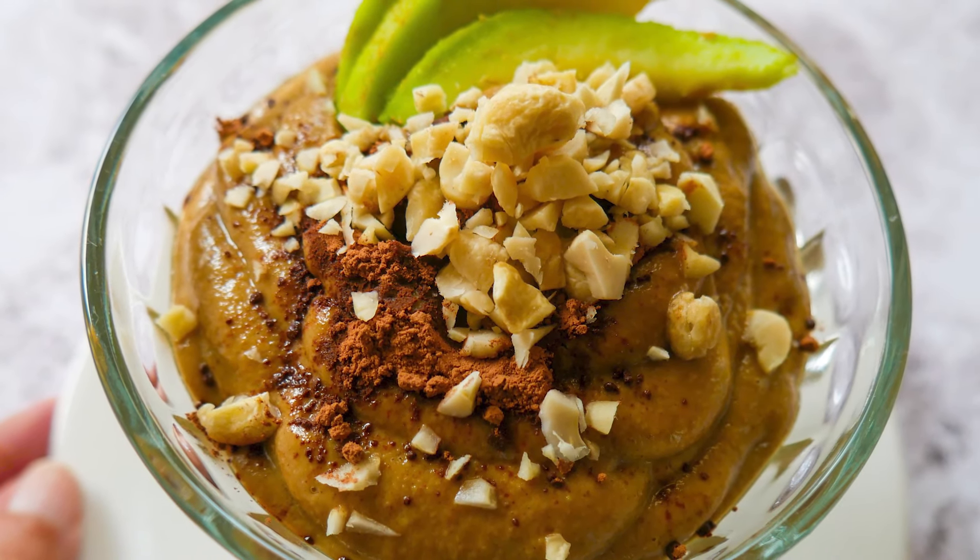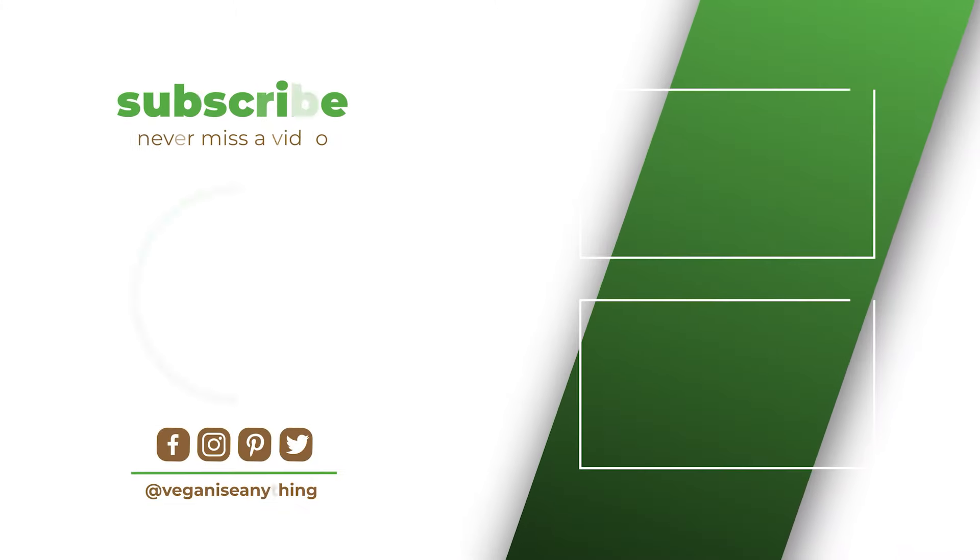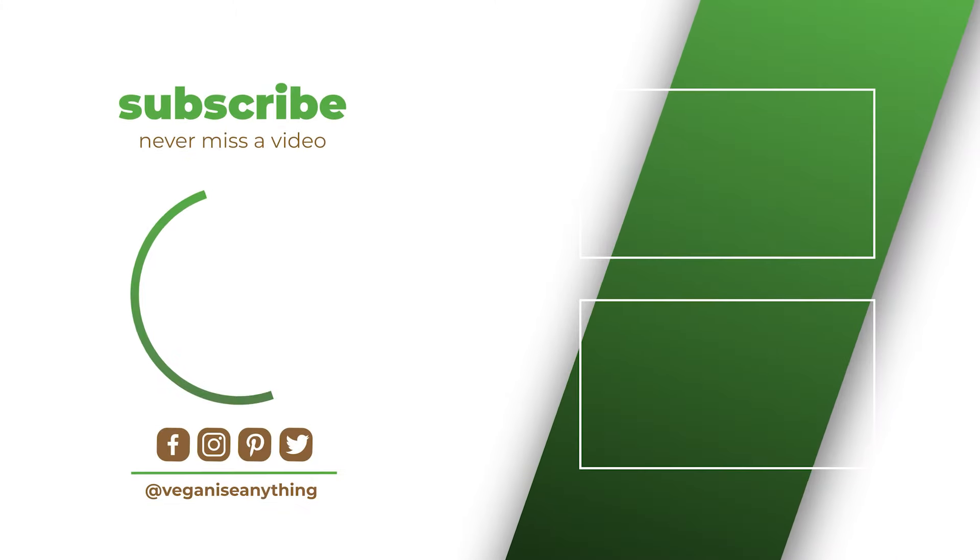Let us know how you liked yours in the comments below. Don't forget to like, subscribe and share. And remember, you can veganize anything. Enjoy and see you next week.